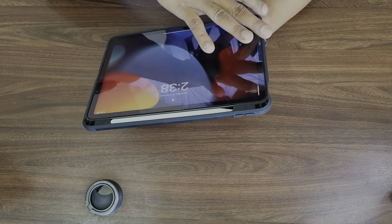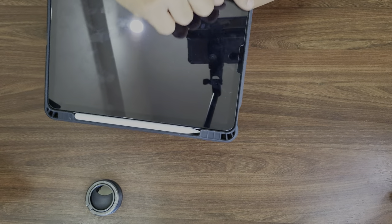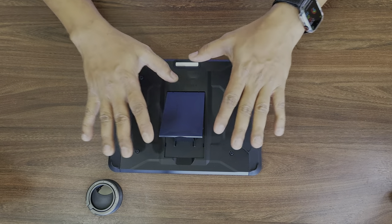This is completely made of rubber everywhere. The entire corner is raised, so because of that the screen is not going to touch the ground. That is very nice.